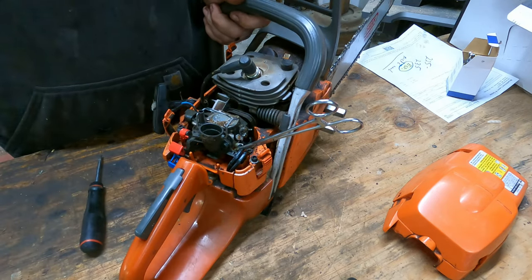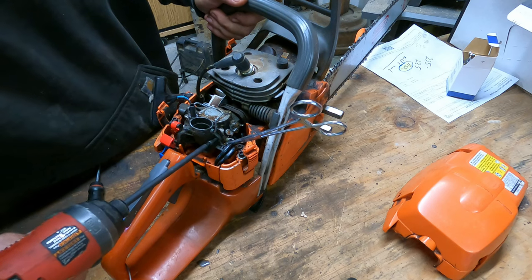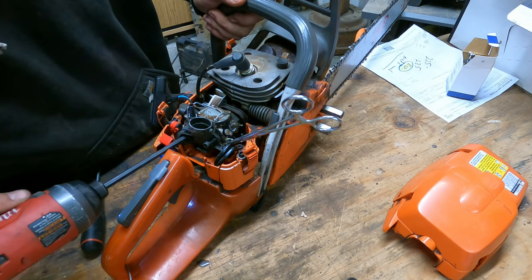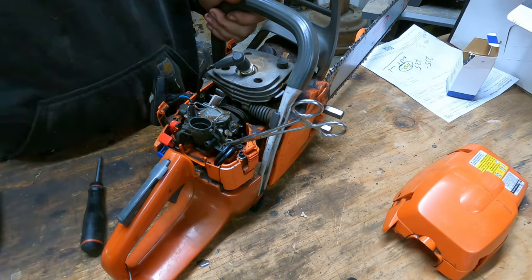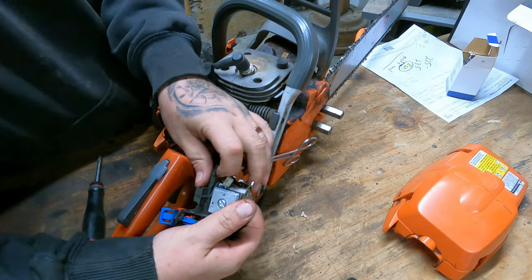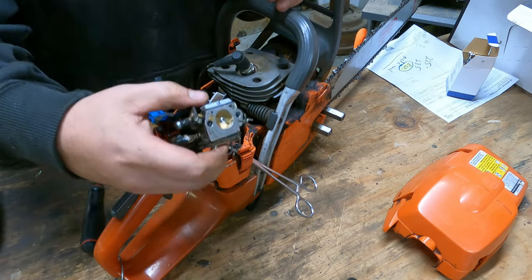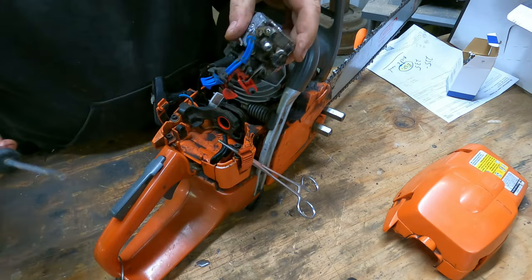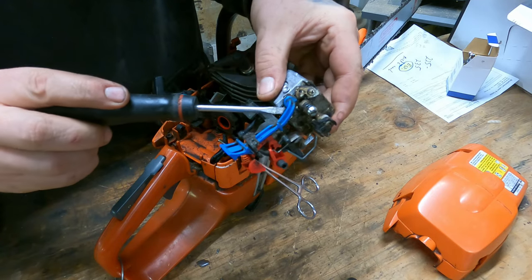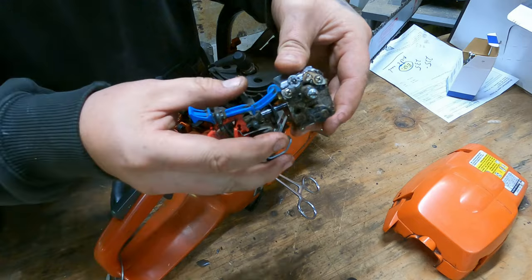Grab your four millimeter allen and back out both of the bolts in the front. Then just flop the carb over and disconnect the fuel line. If your fuel line is on there really tight, you can push on the bottom of the line with your fingernail. Then just pry the choke lever off and the carb slides right off.